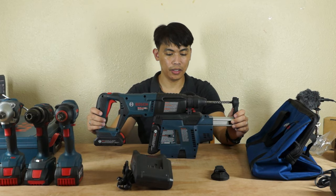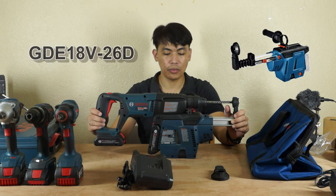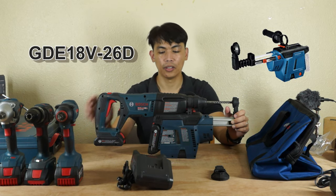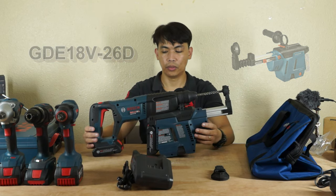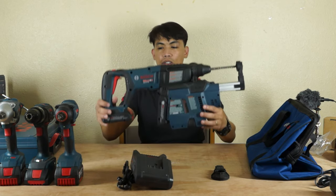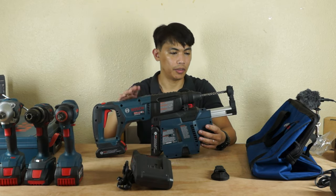The GDE 18V-260. Both of these are the accessories for this hammer drill.